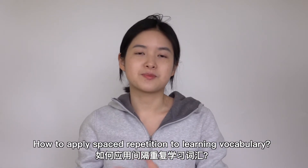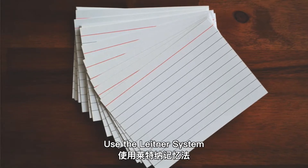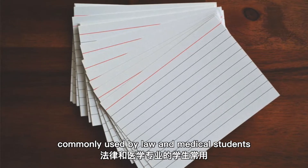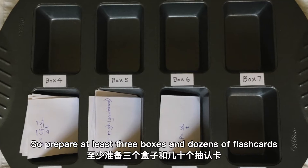How to apply spaced repetition to learning vocabulary: use a Leitner system, commonly used by law and medical students. Prepare at least 3 boxes and dozens of flashcards.